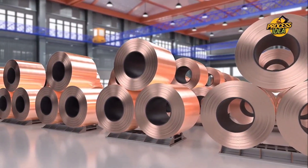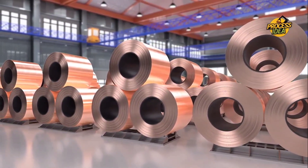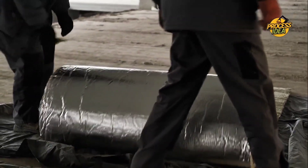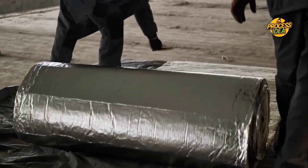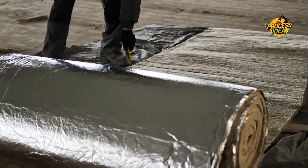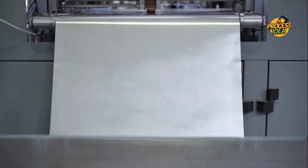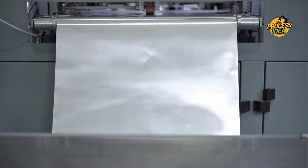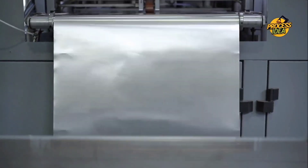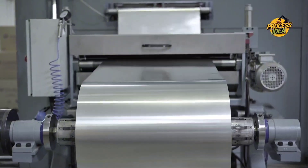Once the foil reaches the perfect thickness, it's time to get it ready for use. The thin, shiny sheets are cut into standard-sized rolls or sheets depending on what's needed, using high-tech cutting machines that ensure each piece is exactly the same size. But it's not just about cutting it to size — each sheet of foil goes through a smoothness check to make sure there are no wrinkles, dents, or imperfections. If any flaws are found, they are quickly addressed to maintain the highest quality. The foil is now in its final form, ready for packaging.